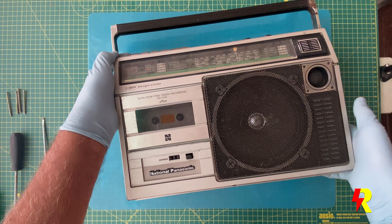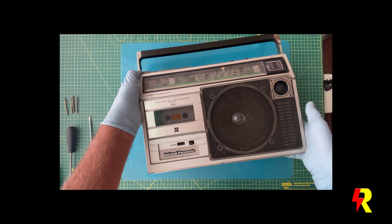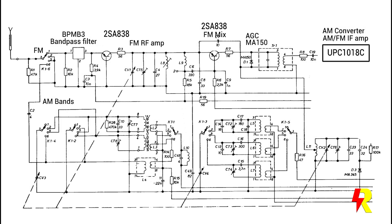I wanted to tackle this problem with a fresh mind, so I decided to keep this set aside for the next one month. Then I decided to have another close look at the FM front end.